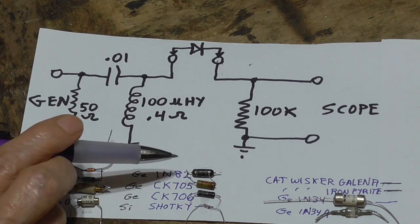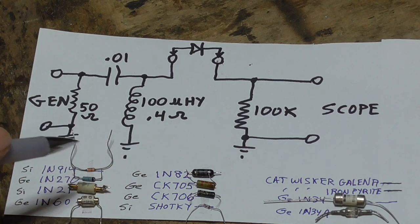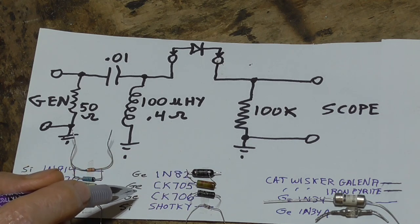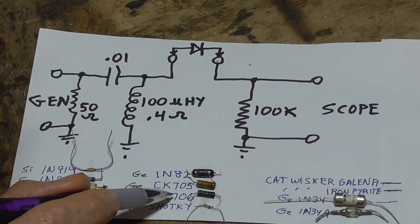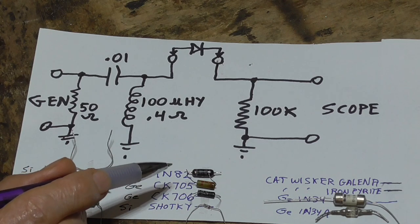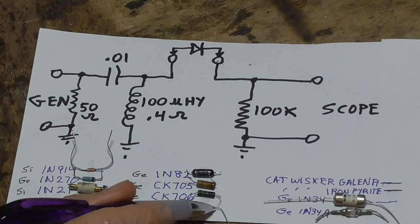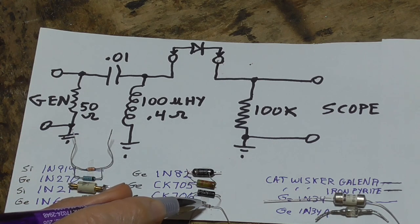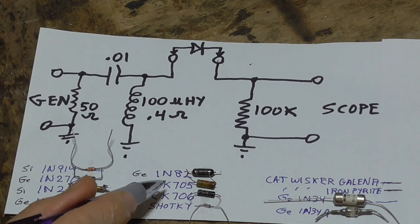We have the 1N82, which is a UHF mixer diode — germanium point contact. Then a germanium CK705, which I'm not sure about; there's not much information available on it. We also have a CK706. I suspect one may have a slightly better noise figure than the other, but I'd bet they'll be identical for detecting. And then we have a small signal Schottky diode — these have a fairly good forward voltage, but they're not as good as germanium, and we're going to show that right now.